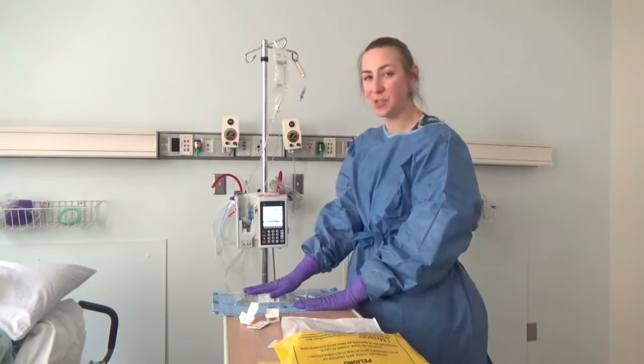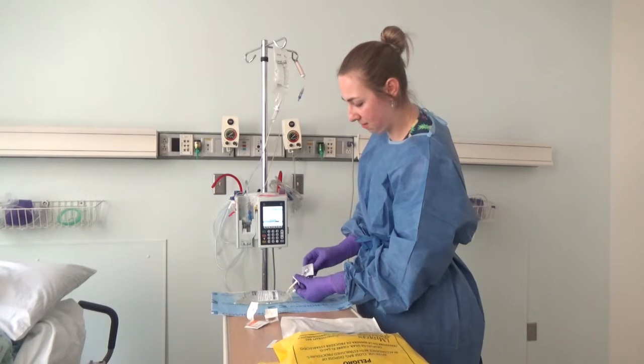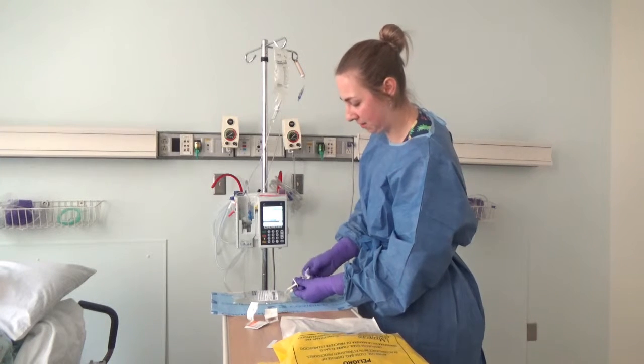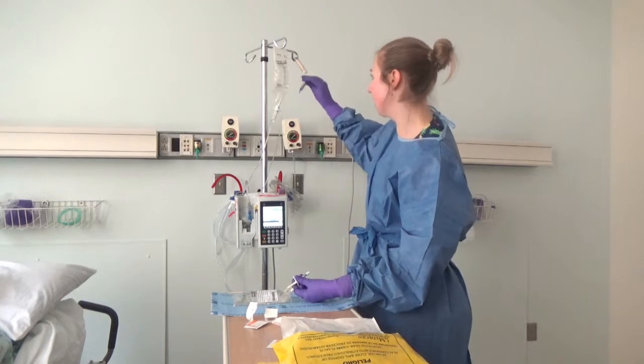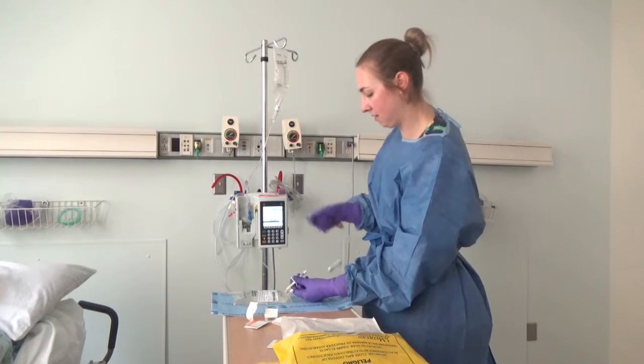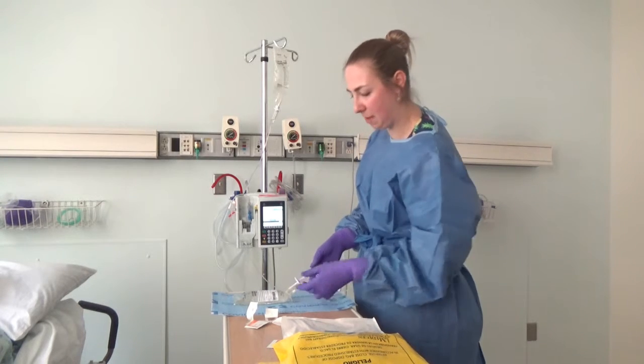I'll take my next drug, etoposide, laying it on my chemo mat, clean the hub, and I'll take my secondary chemo tubing, remove that cap, and attach my chemo bag.